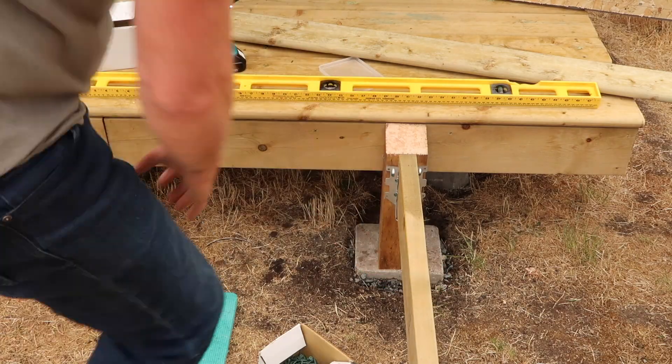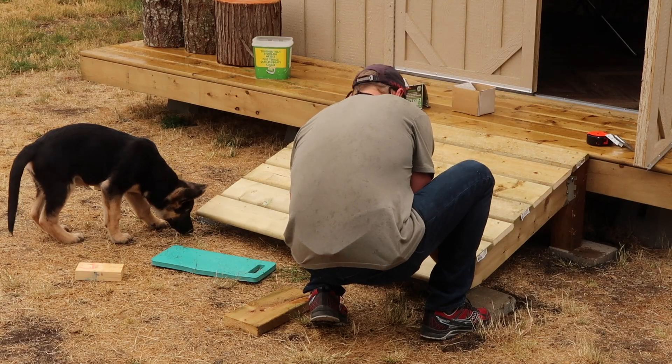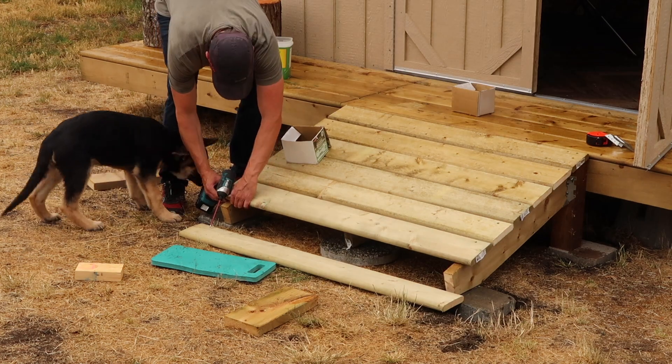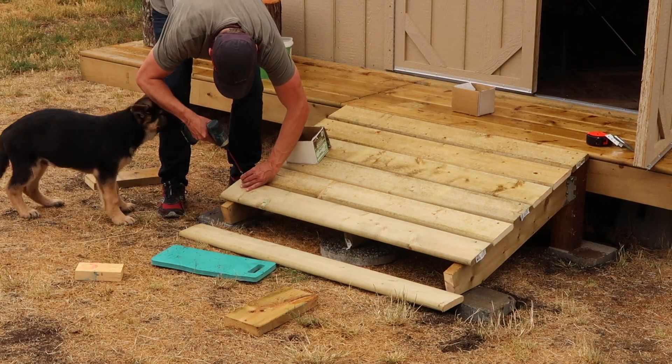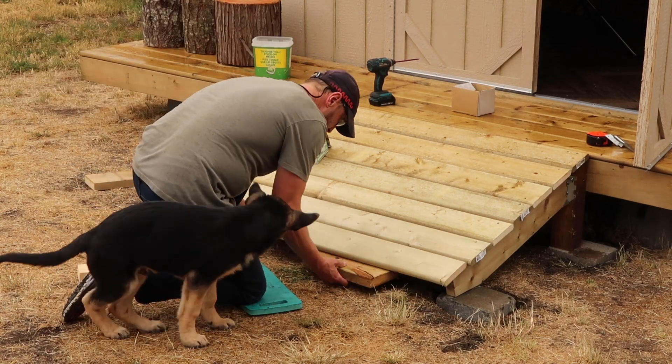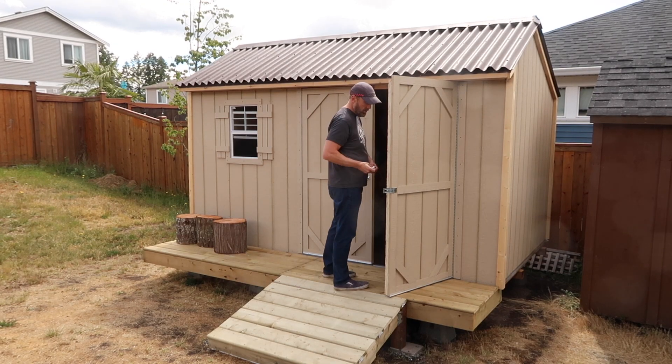About just over a year ago I built a shed and did a video on the full build — linked in the description below. It got over 1.5 million views, and I received a lot of questions and comments, many of them around the foundation and the floor. I'm going to talk about the choices I made, which will answer some of those questions.